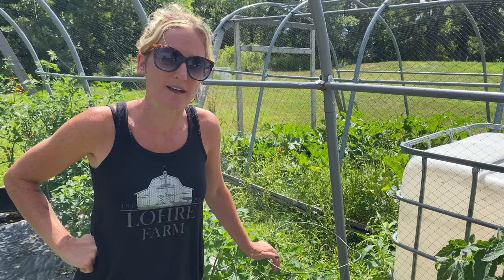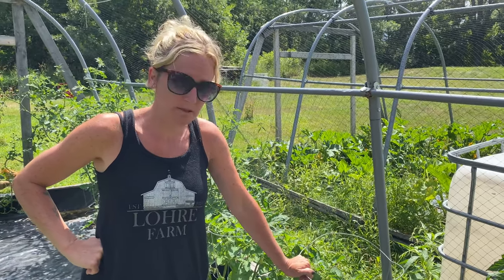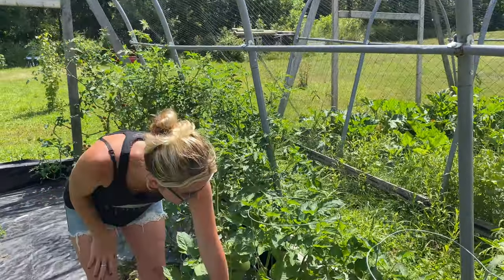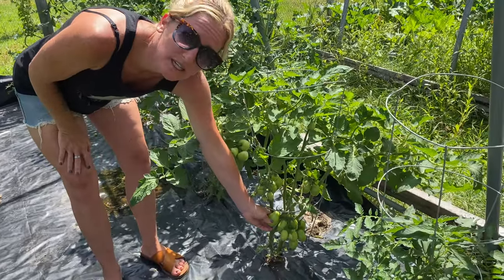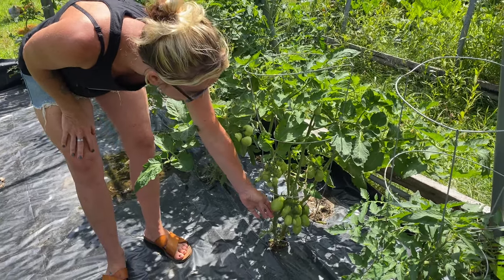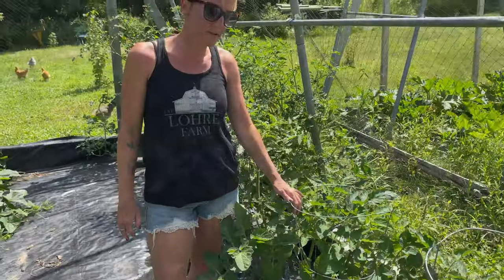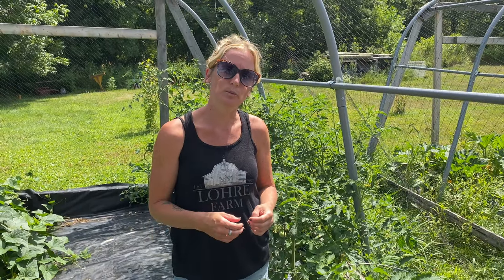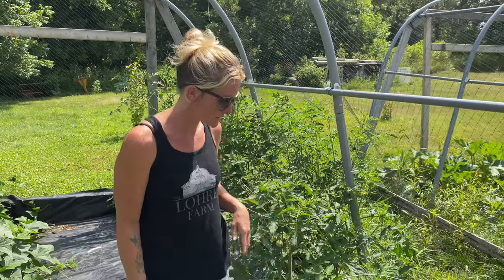Tomatoes really don't need as much as other plants, which was something I learned because I kind of over-watered them previously. These are the Roma ones — the ones we've had issues with worms getting into in the past. I think with pruning more, it's keeping the bugs away and they're not in there. Another thing we've lucked out with this year is having a lot of ladybugs, which eat the bad bugs. If you attract the beneficial bugs, they keep the bad bugs at bay.